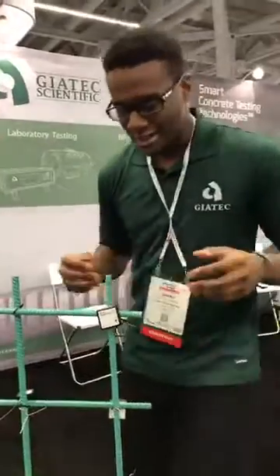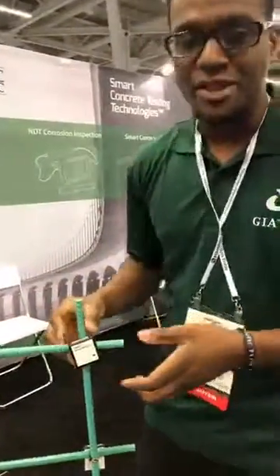Welcome back to the 2016 Precast Show here in Cleveland, Ohio. Today I'm going to take you through the components of a smart concrete sensor.